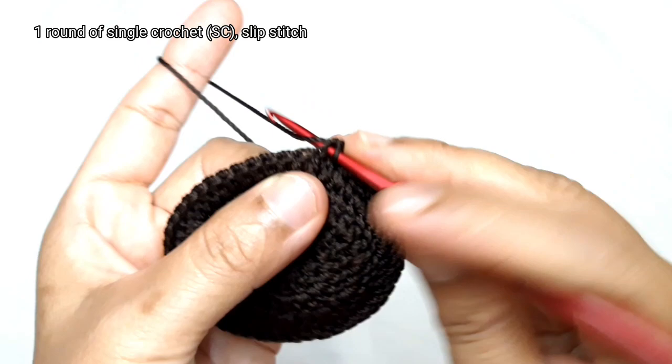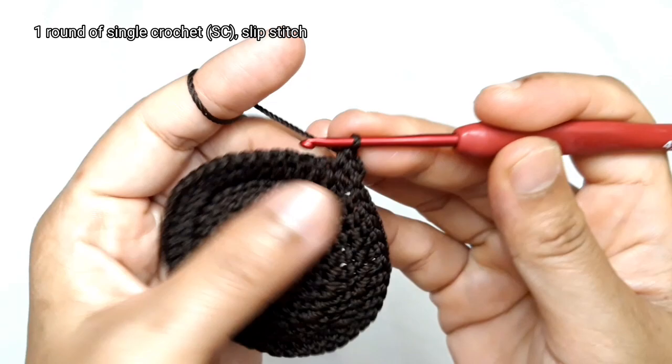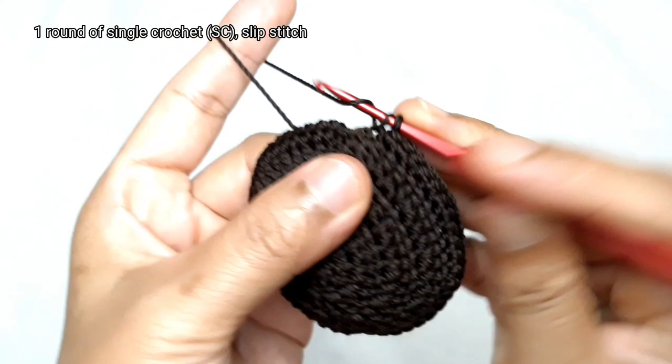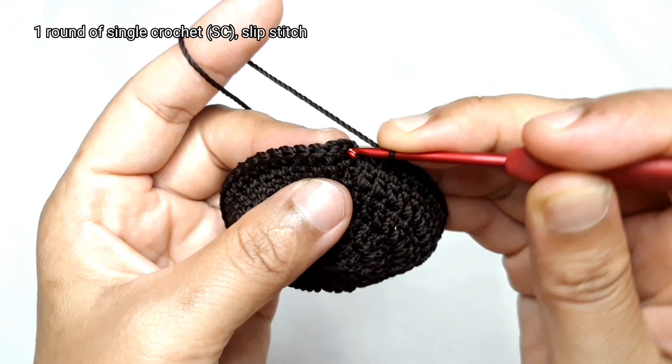After that, make chain 1 and make 1 single crochet in the same stitch. Then make 1 round of single crochet, followed by 3 double crochets in each of the next 2 stitches. Here is the end of this round — make a slip stitch on the first single crochet.